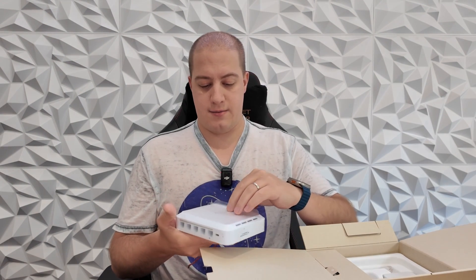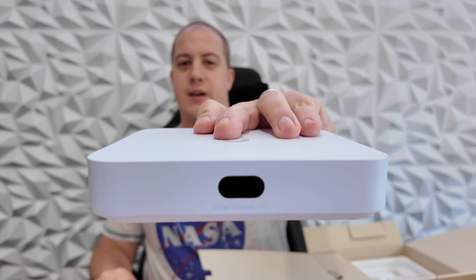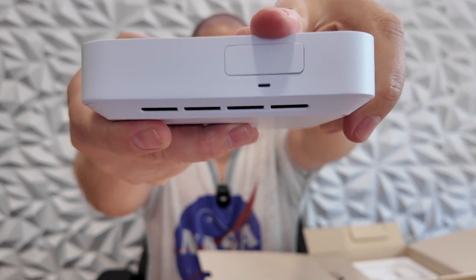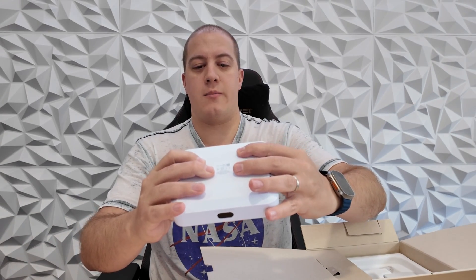Let's take a look. On the front of the device, you've got your standard 0.96 inch LCM status display. On the side here, you've got your SSD drawer that's going to pop out. We'll take a look at that in a moment.